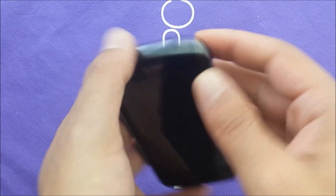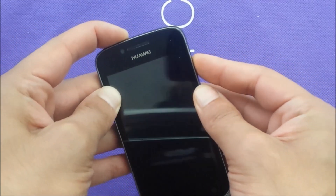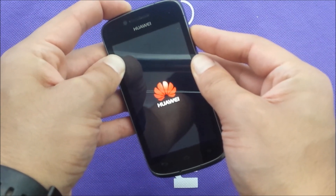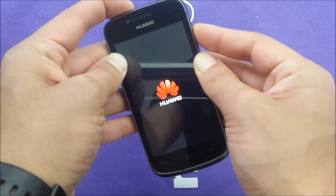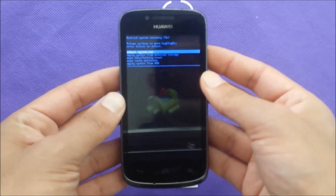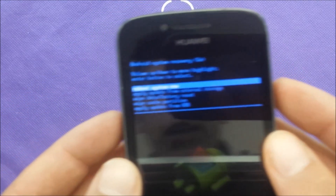Then you need to use the power and the volume up at the same time, same as I'm doing right this moment. Keep hold, don't let it go. You will see the Huawei brand name, and then there we go — we got the recovery mode. Let me just zoom in a little bit.